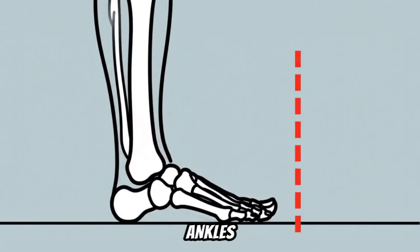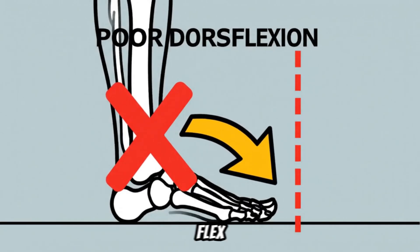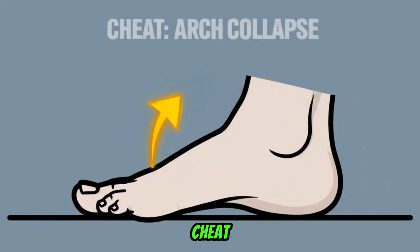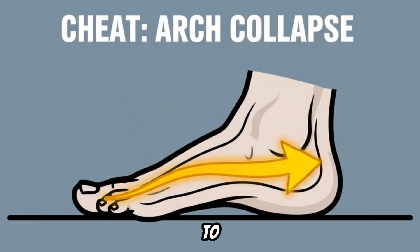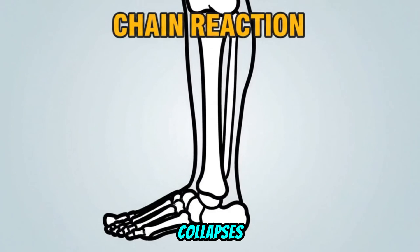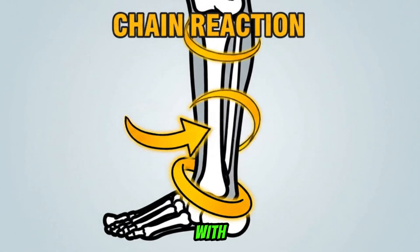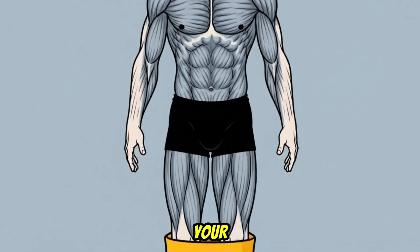There's a second culprit too: your ankles. If you have poor ankle mobility — specifically an inability to flex your ankle and push your knee forward, called dorsiflexion — your body will cheat to find that range of motion. The most common cheat is for your foot arch to collapse inward. And when your arch collapses, your shin bone rotates inward, and your knee is dragged right along with it. It's a chain reaction of collapse, starting all the way down at your foot.